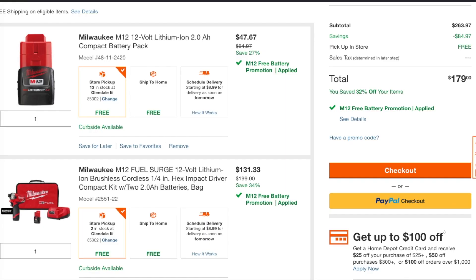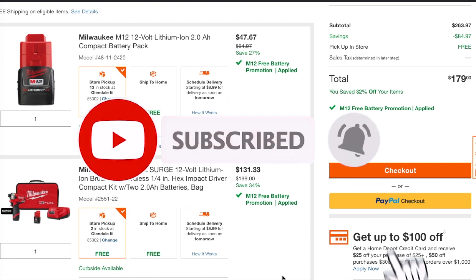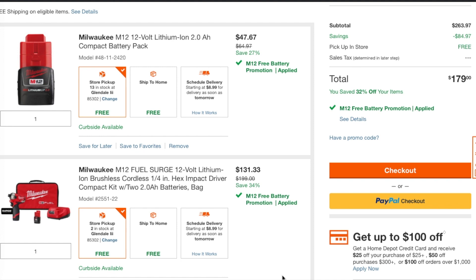Today we have another hack on the search. Don't forget to help out the channel by subscribing, hitting the like, and hitting the bell icon so we can buy more tools and make more review videos — that's the way YouTube works as a platform. Big shout out to Joel the Tool Guy; he always posts all these deals and is always first at this.